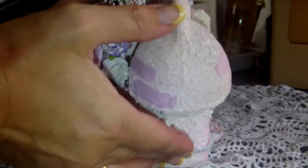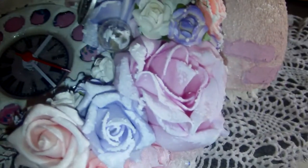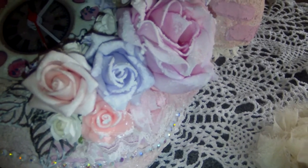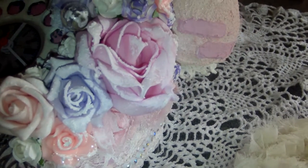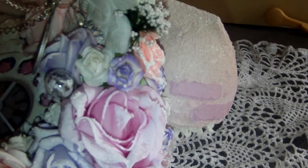I will carefully turn it around — it's heavy. Now this is the front. I decorated the right side with flowers in pink, soft pink and light purple. I covered the flowers a little bit with snow texture to give it some texture. I hid a little small light bulb over here and there is a little gear peeping over here.